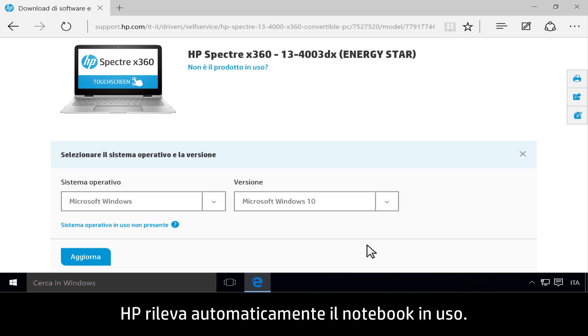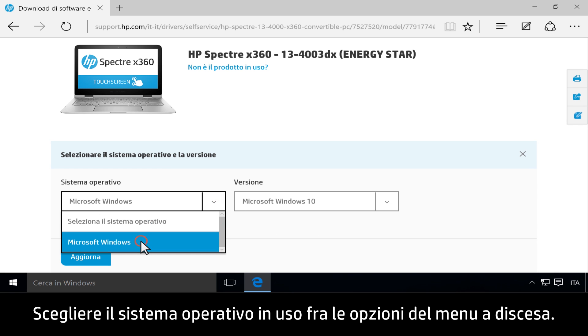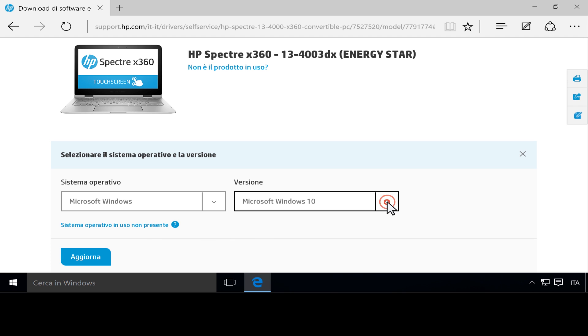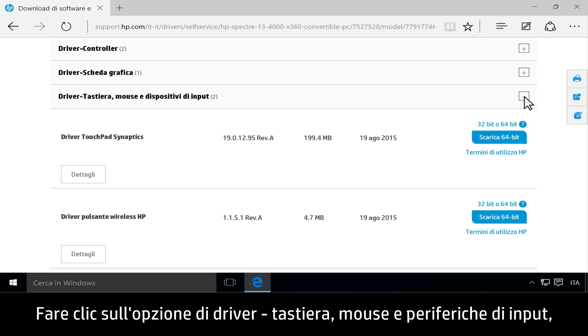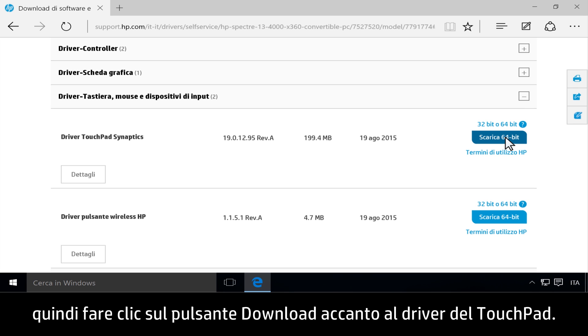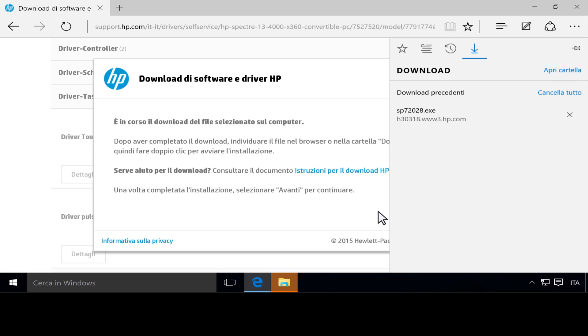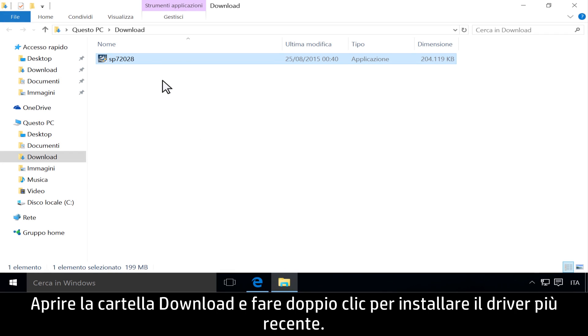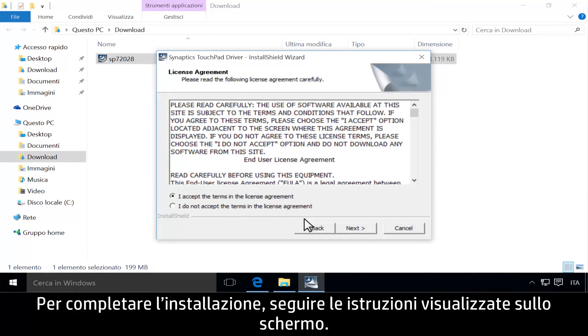HP automatically detects what notebook you are using. Choose your operating system from the drop-down menu. Click Driver, Keyboard, Mouse, and Input Devices, then click Download next to the touchpad driver. Open the Downloads folder and double-click to install the latest driver. Follow the on-screen instructions to complete the installation.